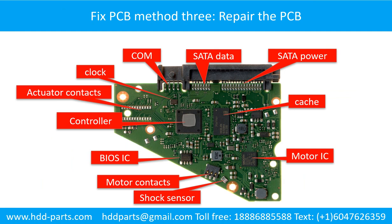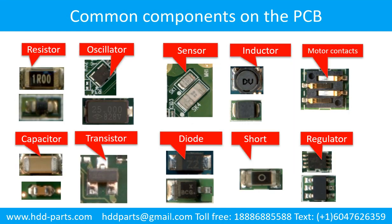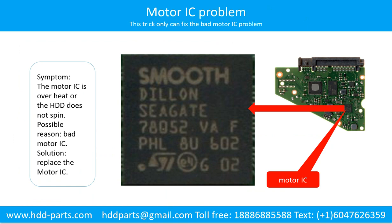Fixing the hard drive printed circuit board — Method 3: Repair the printed circuit board. This picture shows the basic components and their functions on the hard drive printed circuit board. Motor IC problem: the motor IC overheats or the hard drive does not spin. Possible reason: the motor IC is bad. Solution: replace the motor IC.